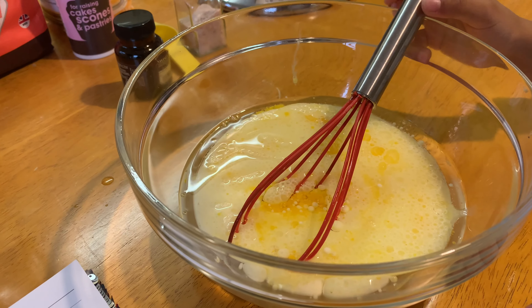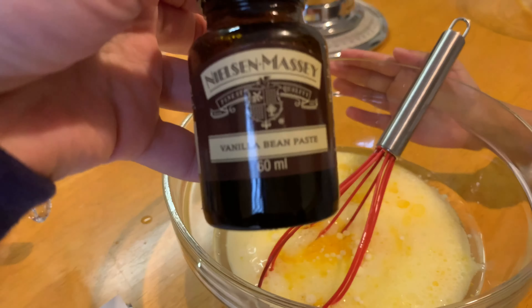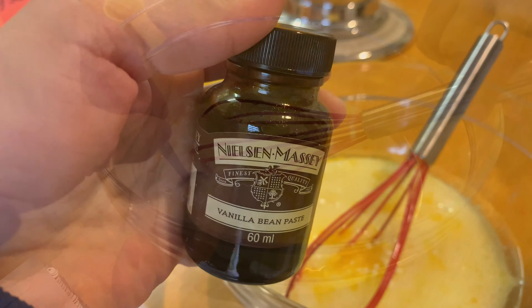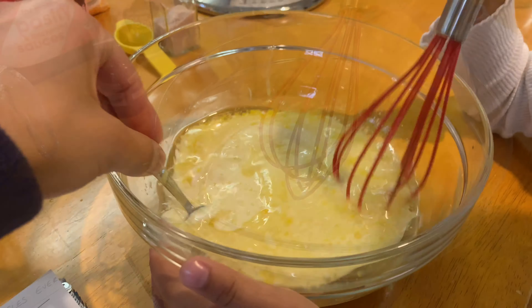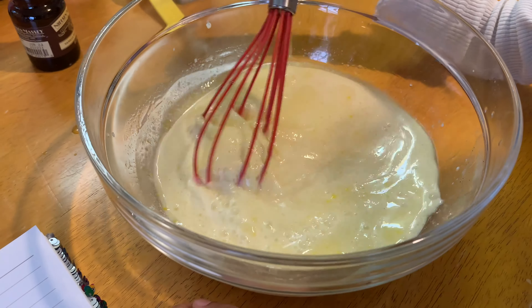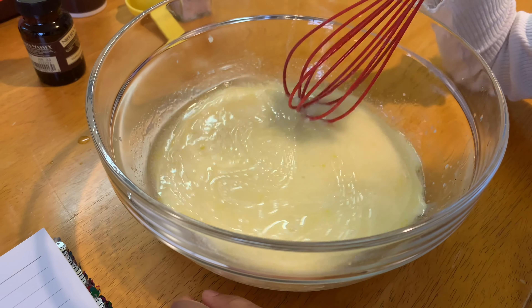Now you have to add your vanilla. We tried loads of different vanillas — really fancy ones — and this is the nicest vanilla. Keep mixing until it's completely combined. After you've done those bits, what do you have to do next?